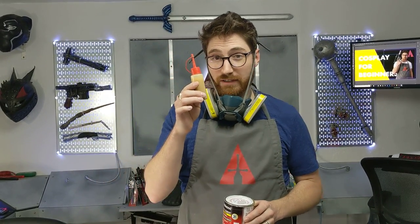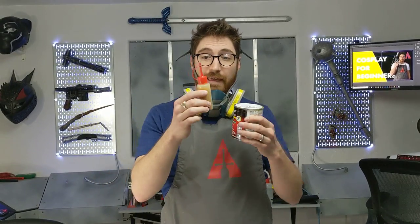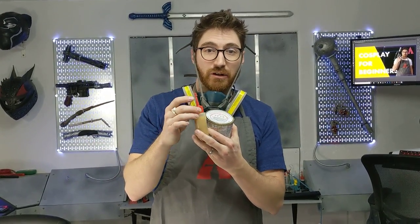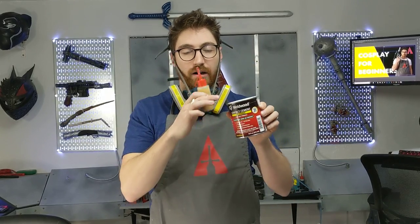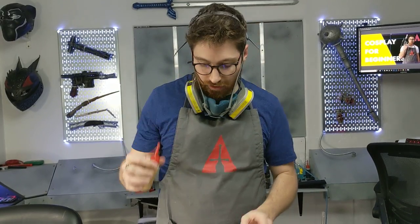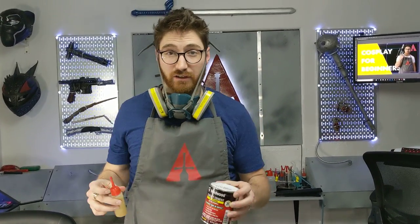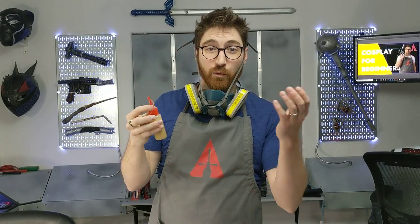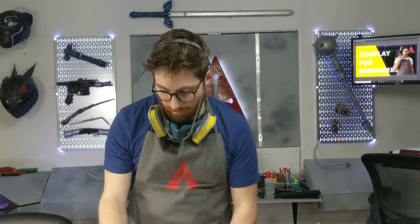I'll include a link to some squeeze bottles below. All you do is get a little funnel — you can make one out of two millimeter EVA foam if you want — pop the lid open, pour it in, cap it off. The squeeze bottles I'm linking in the description actually come with a little funnel, so that'll be perfect.